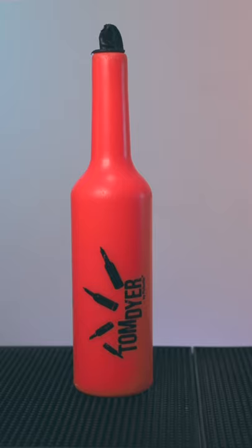My name is Tom Dyer, 10 time UK champion and multiple world champion Flair Bartender, and today I want to introduce you to my Flair Bartending Practice Bottle. This is the Tom's Fly Flair Bartending Practice Bottle, made with Fly Bottle, who is a French company that have been making practice bottles for over a decade.